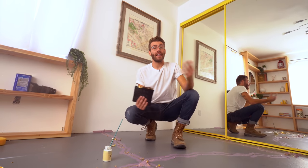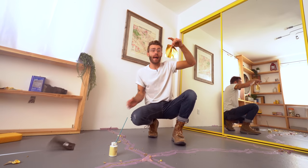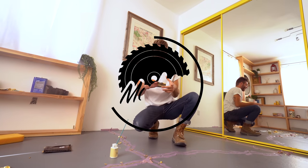Hey everybody, my name is Mike Montgomery, and in today's video I am going to be gold leafing the cracks in my bedroom floor on Modern Builds.